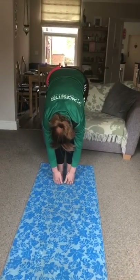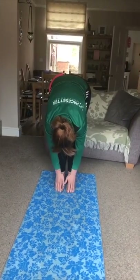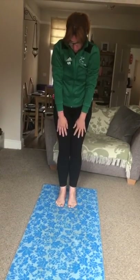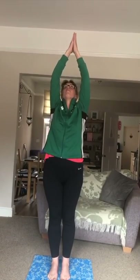Just hang. Breathe in, breathe out. Slowly unroll all the way up. Breathe in, breathe out. Hands to heart. Well done guys. Namaste, have a good day.